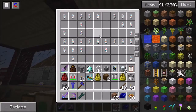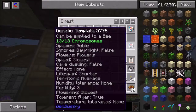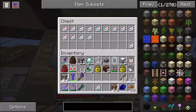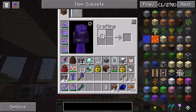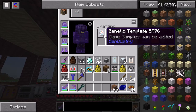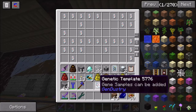Now, when you have these gene samples, you can combine them with a genetic template in order to put them into the template. So if you look at this template, it's got all 13 of these filled out. That's because I combined a blank genetic template with those 13 gene samples that all correspond to what you see on the screen. But as an example, if I took - I've got two of these fertility four - I don't mind using one. You just do it in any crafting, put that together with that. And you'll see now in white there, fertility four. I've only got one of the 13 chromosomes.